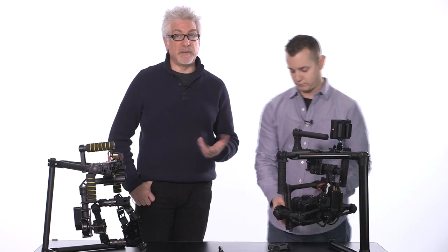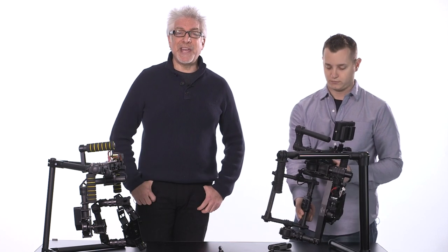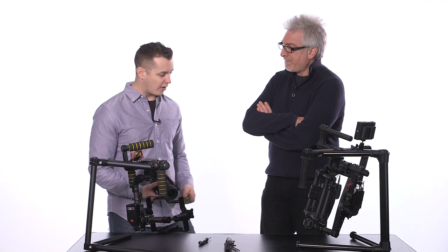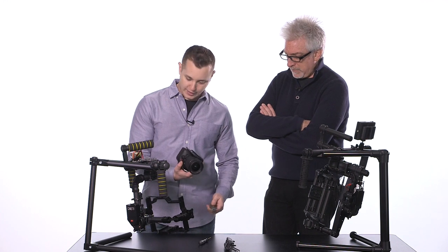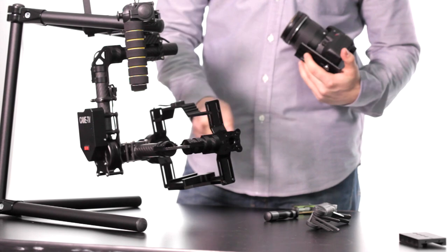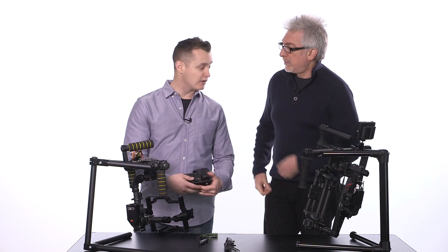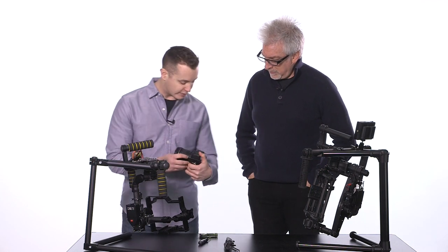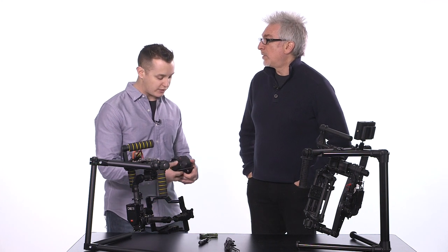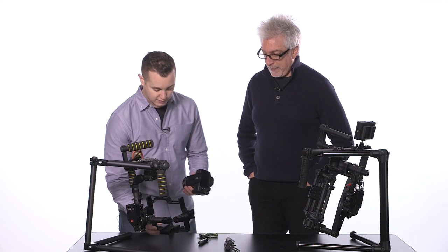Now we're going to do the same thing with the Kame TV 7800. We switched the Movi base plate off and got the Kame base plate on. One thing I really like about the Kame is that it has markings pretty much everywhere — so you can say, 'I know this camera balances at two and a half inches,' and line it up every time. That's repeatability, which is nice. That's a shortcoming of the Movi.